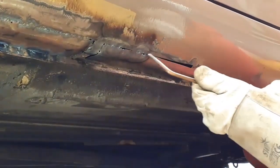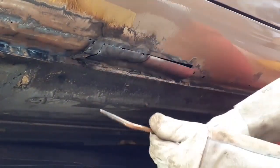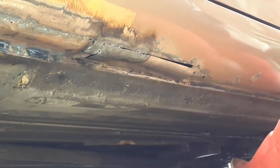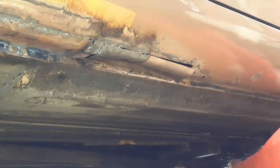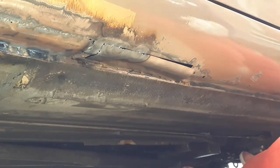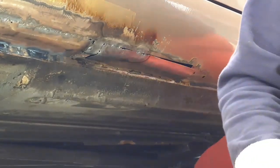Once I can get the patch tacked on I can then sort of tap it around with a hammer. Let me just reach for a hammer — I'm going to need a hammer. You do have to do a lot of fine fettling. This is the hammer I'll be needing, so I might as well get that to hand now.